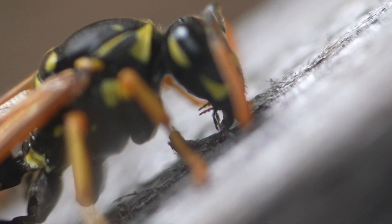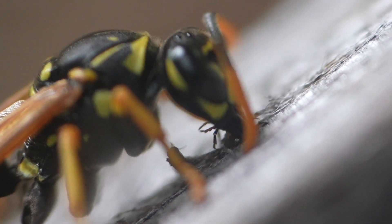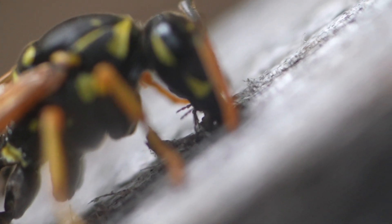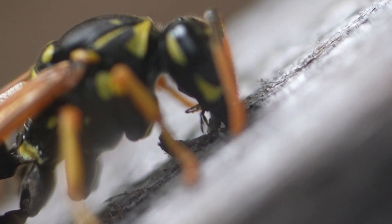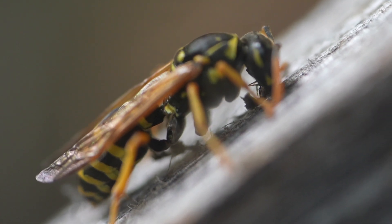They tear the fiber away from the wood, chew it up, and use their forearms to help create a small round ball of material that they can then fly back to the nest to build it. This footage was shot in slow motion, but they can actually do this process very quickly — we'll show you some of that footage later. You can see here she finishes one piece and is able to pull it away from the wood.